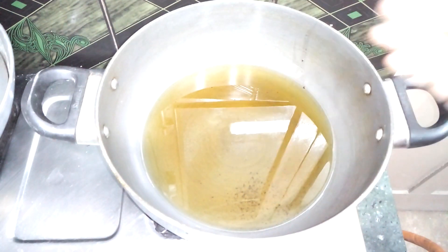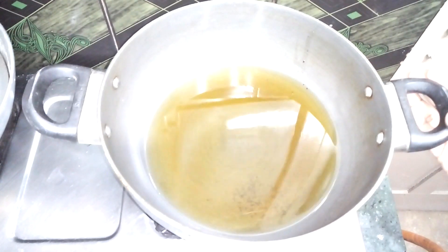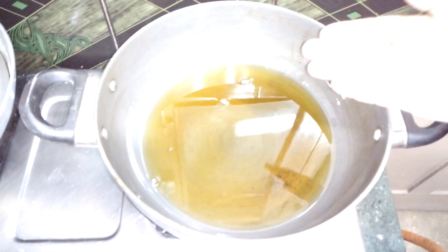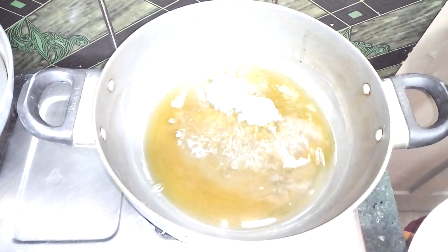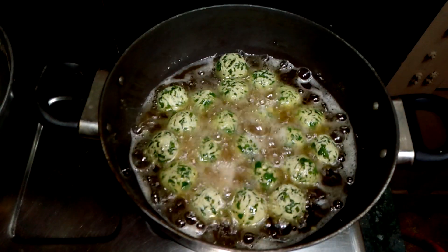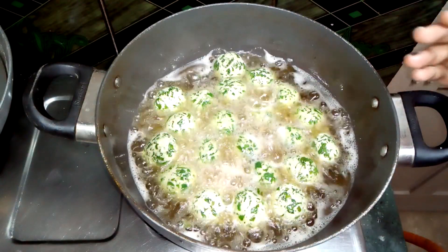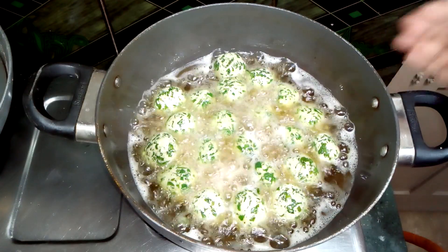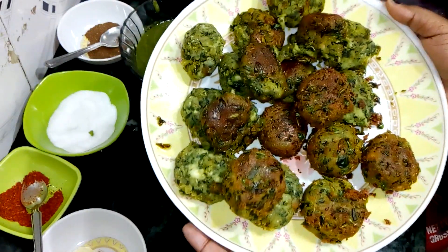I have put a pan on the gas and added refined oil — enough oil so that we can fry the koftas properly. The oil has warmed up, so I will add the koftas. I have kept the flame on medium. We will fry them for 5-7 minutes until they are golden brown. After 5 minutes, I have placed the fried koftas on a plate. Let's go to the next step.